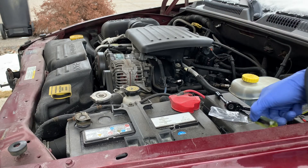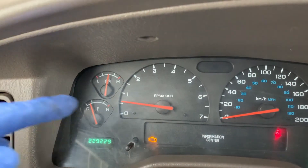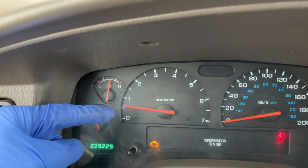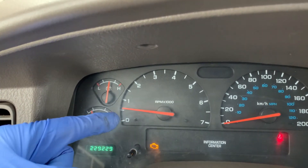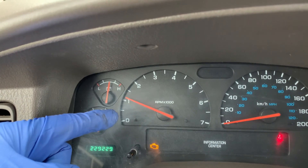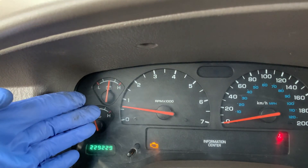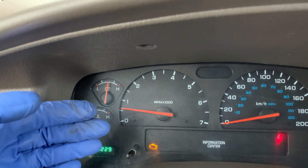Remove all your tools from the engine bay so we can safely start the engine. I just started the vehicle and it's idling a lot better — it's lower and it doesn't have any sudden idle surges. Even when I blip the throttle, it settles right back down with no additional surges. Hopefully you found this video beneficial in diagnosing and replacing your throttle position sensor.